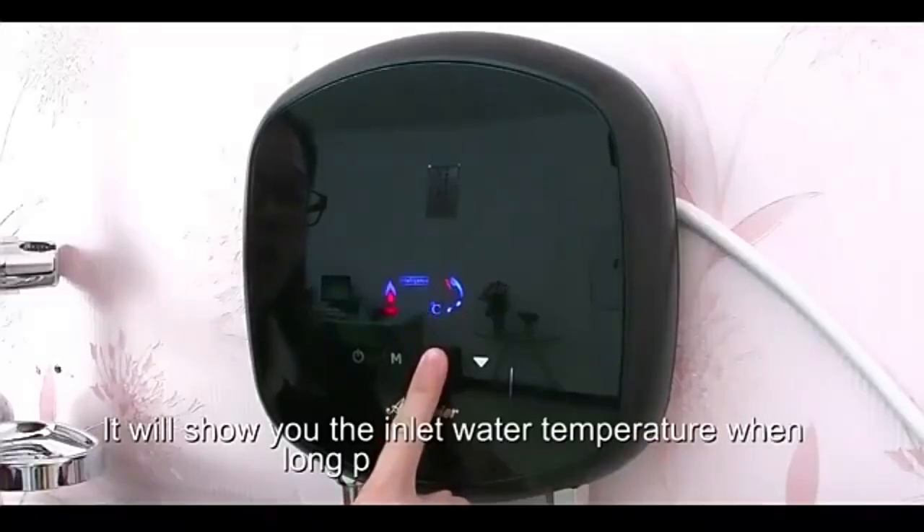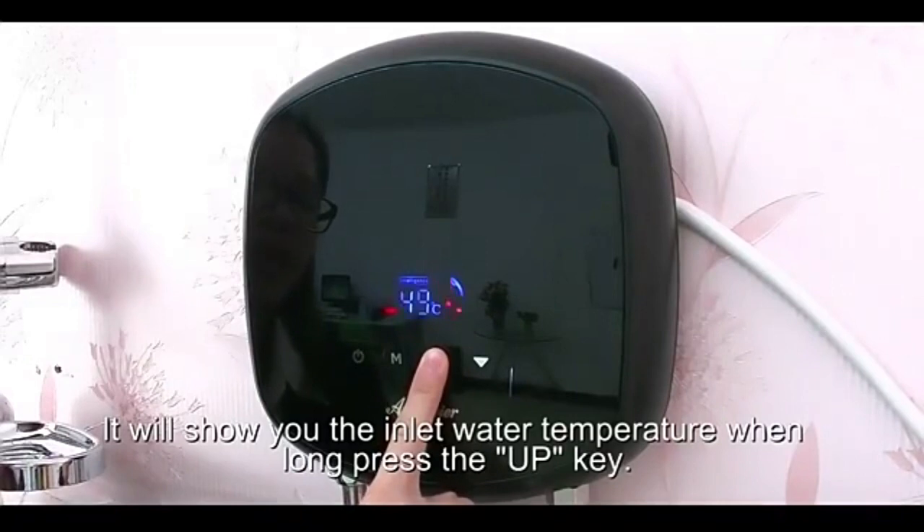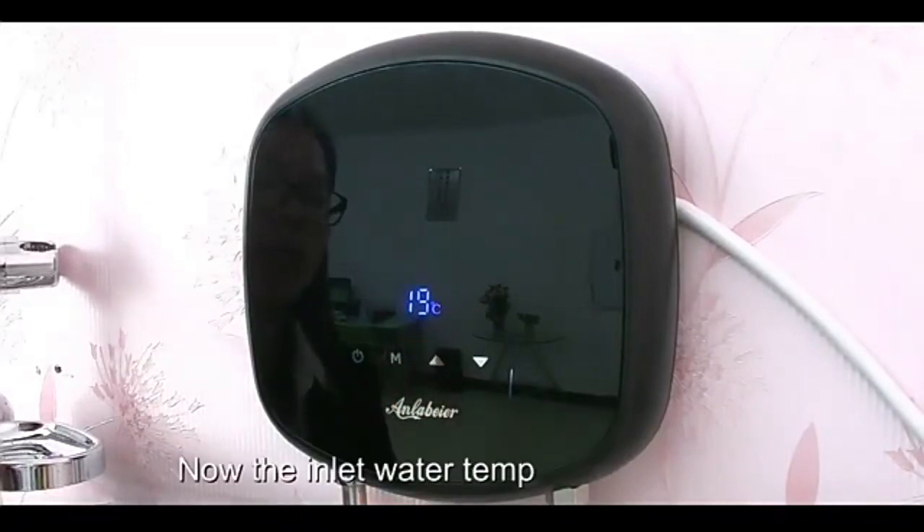It will show you the inlet water temperature when you long press the up key. The current inlet temperature is 19 degrees.